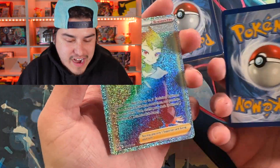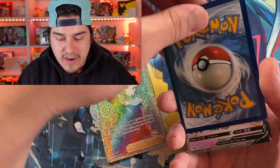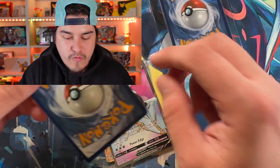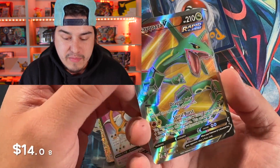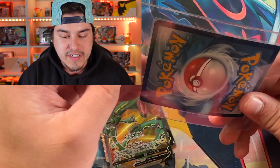This is the Full Art God Pack — you can get trainers, you can get rainbows. We've had a few of these videos rack in over a million views now because people are liking these God Packs so much from shinyvert.com. It's been super exciting.